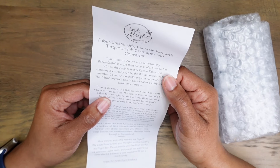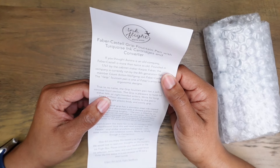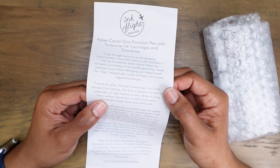True to its name, the Grip fountain pen has a soft concave front section. The grip is pleasant to hold for either left- or right-handed writers. Write for long hours without discomfort, thanks to the pen's lightweight plastic body and comfy grip.